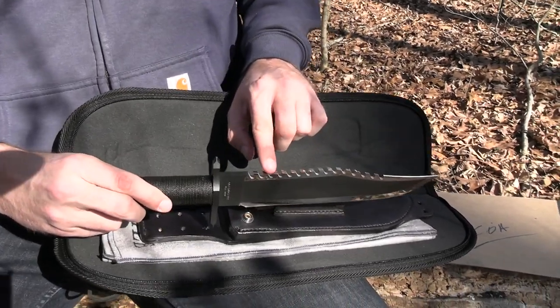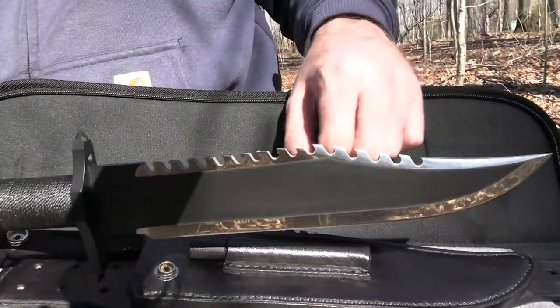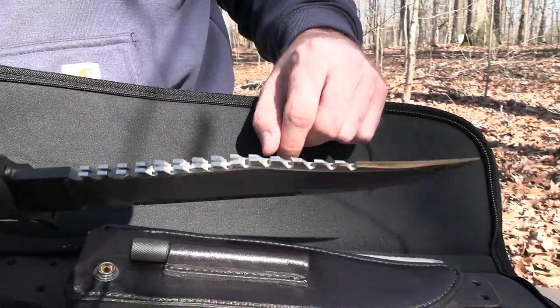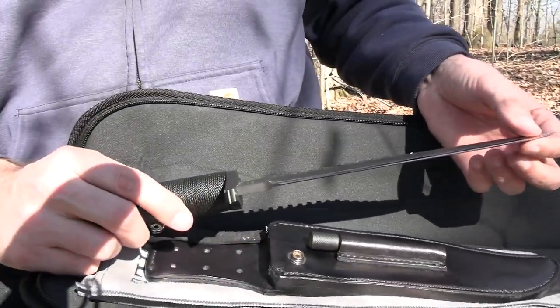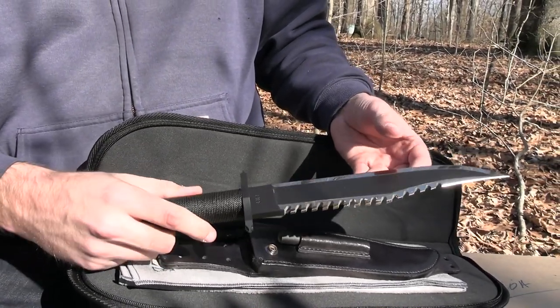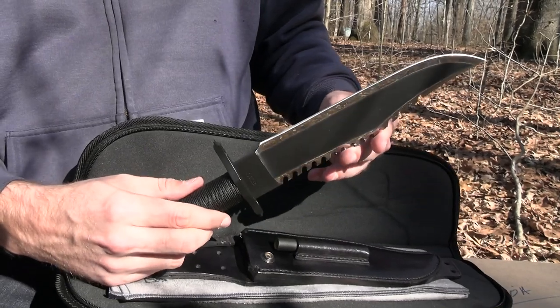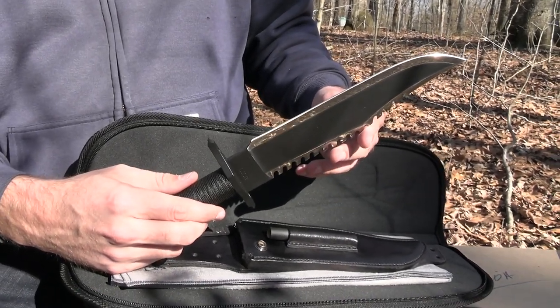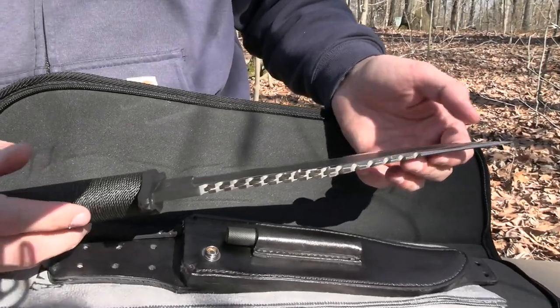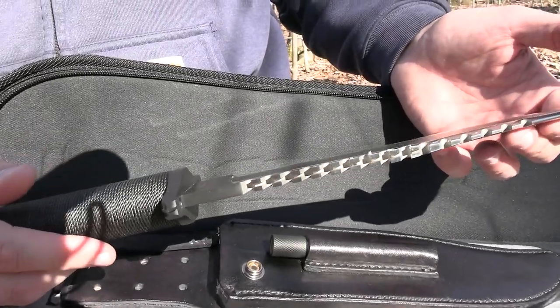This here is the Mission Knife. If you've seen Rambo Part 2 you should recognize it — just a beautiful knife. Look at the sawtooth on the back, it's kind of a double serrated sawtooth. Very cool, just a beautiful shine to it. Anytime you see that Lyle on there, you know it's a very high quality knife.